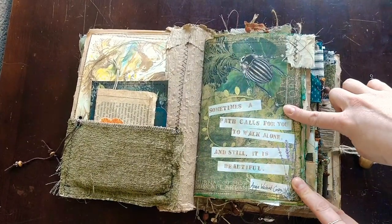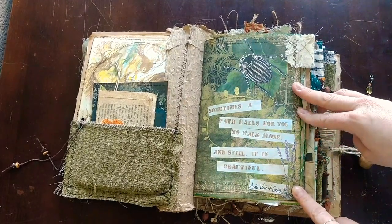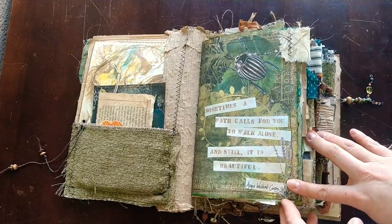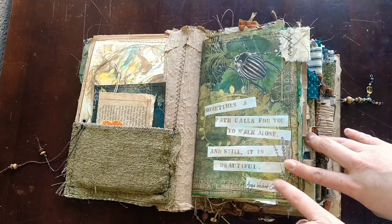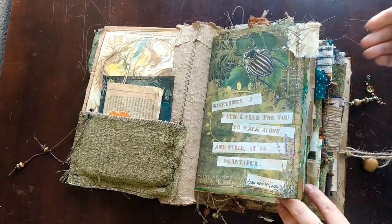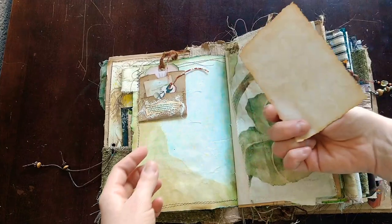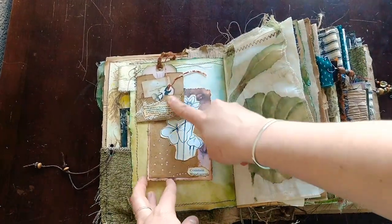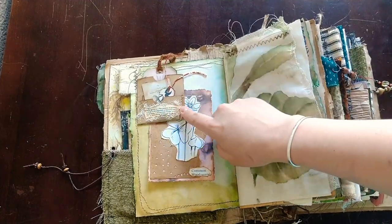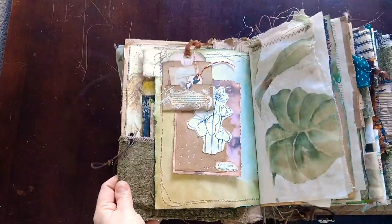This is one of the pages from her kit — it was blank — and I stamped on here: 'Sometimes a path calls for you to walk alone. And still, it is beautiful.' Wyland Crosby was the name of the person credited for this quote. Some fabric tabs, lots of threads — I left it very thready. Next page: this is a journaling card made with some scrap pieces. This is kind of cool — it's actually a toilet paper roll folded in half, and I did some sewing. On here it says 'growth' — it's a dictionary page. I put that towards the beginning.